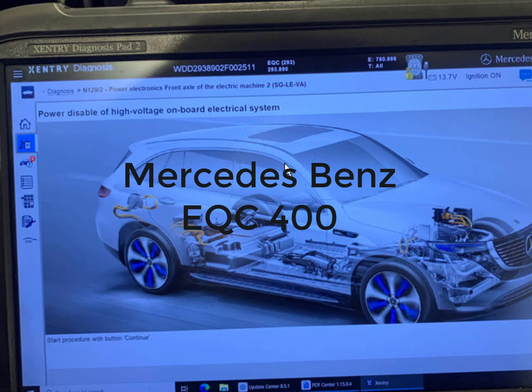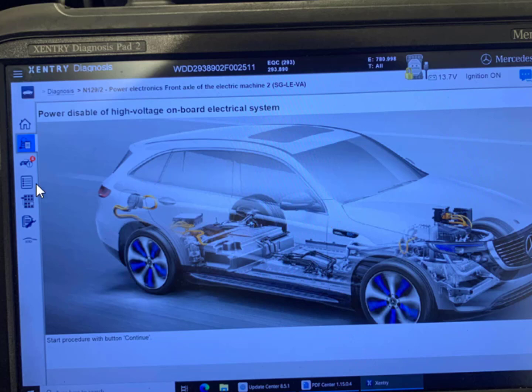This is the procedure on how to disable the high-voltage onboard electrical system for the Mercedes-Benz EQC-400. You will use the scan tool here.